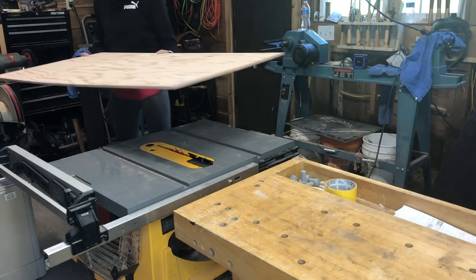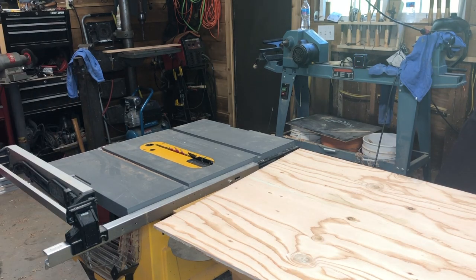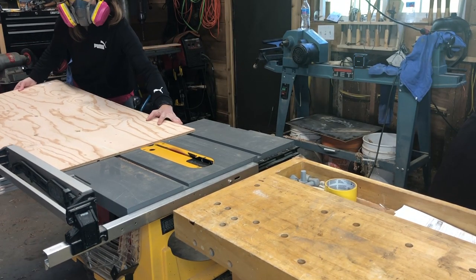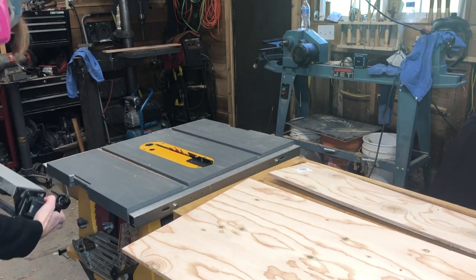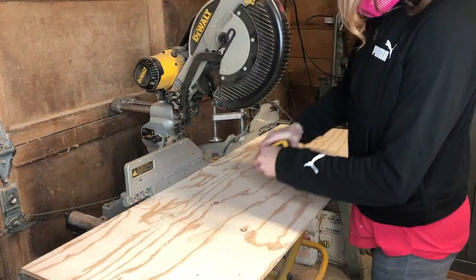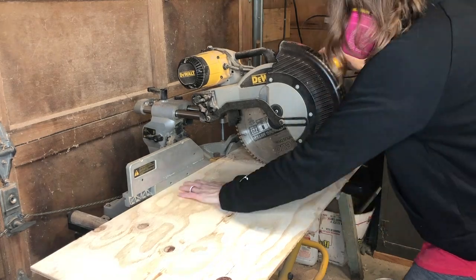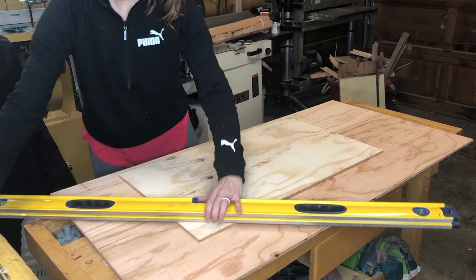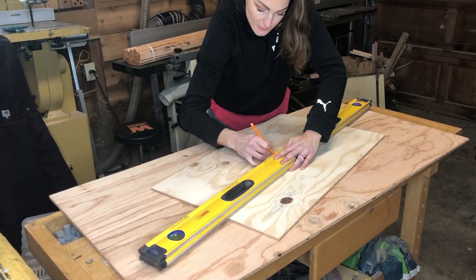If you have a smaller shop, you sometimes have to do a little bit of rearranging before starting your project so you can fit in there. I'm starting off by cutting down the plywood to 16 and a half inches, then heading over to the miter saw to cut it to 28 and a half inches. I want my sign to end up being 18 inches by 30 inches, so you just have to remember to account for the frame. If you don't feel comfortable using power tools, you can always have your local hardware store cut down plywood for you.